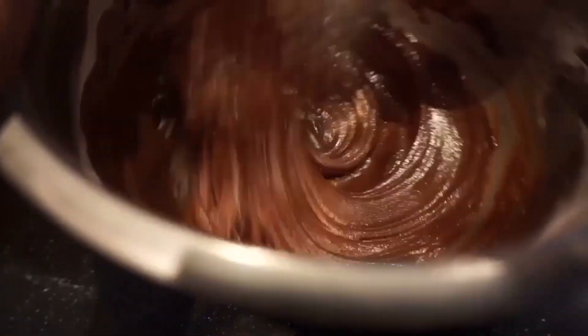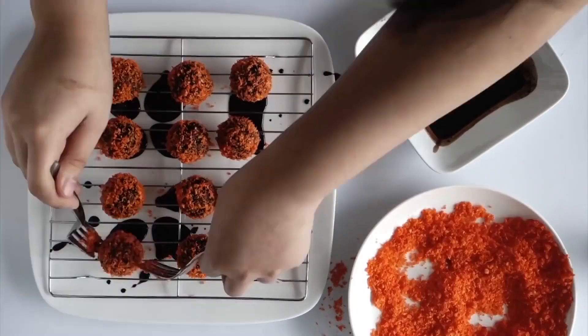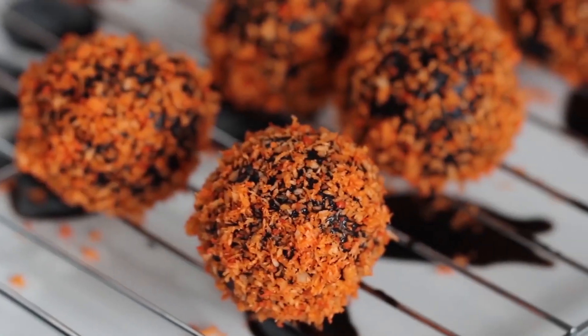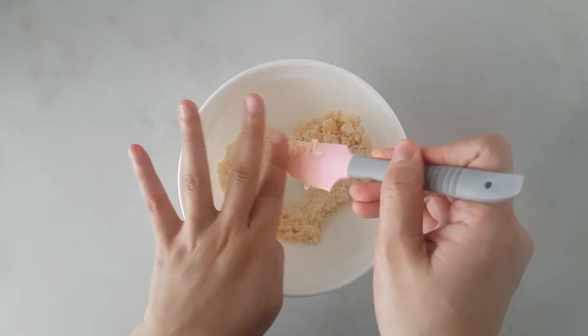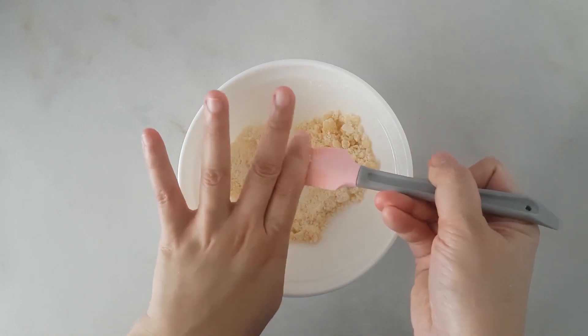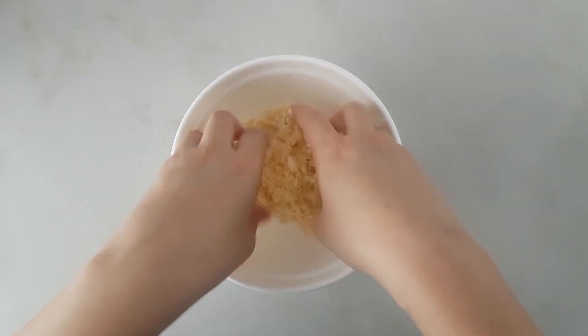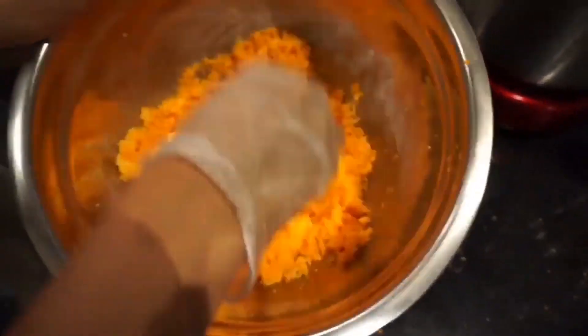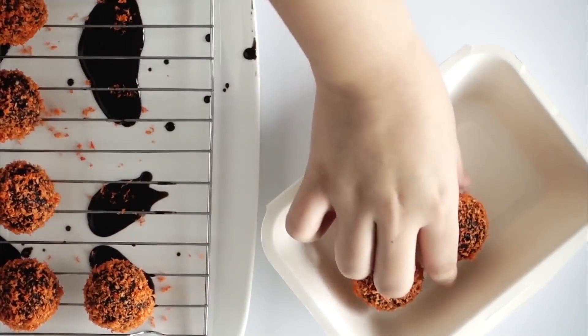For the glaze, simply combine its ingredients and set them aside. Moving on to the streusel — melt the butter on a pan over medium heat. Sprinkle in some sugar, pour the vanilla, then add the flour. Keep mixing until you get that streusel. Finally, mix in the food coloring. You can actually use any color you want, but nothing really beats orange.